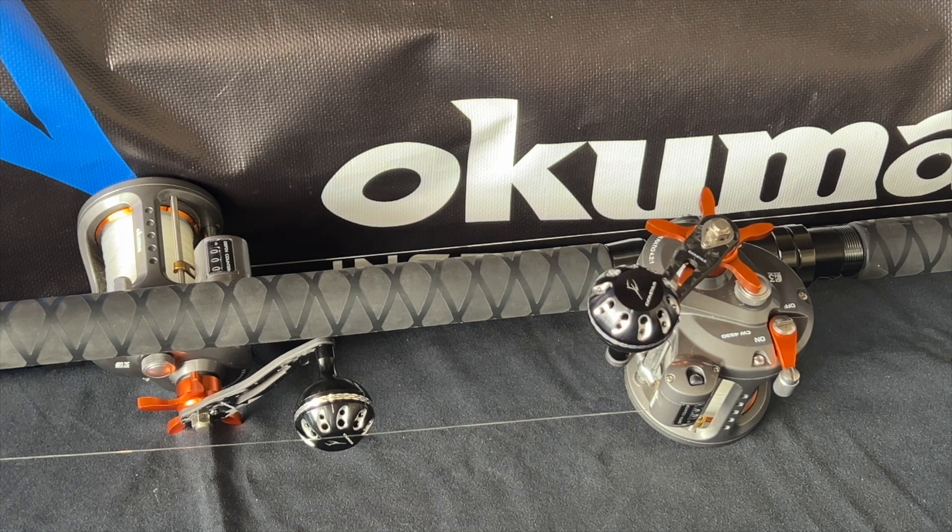That's one thing about Okuma — their rods and reels are a lot more inexpensive than many competitors, and there's a reason they're highly rated. Good quality, fair MSRP. Thank you guys.